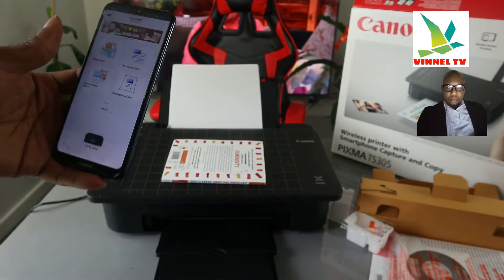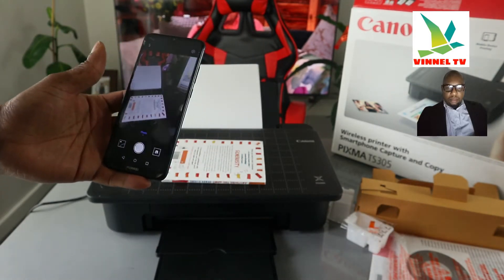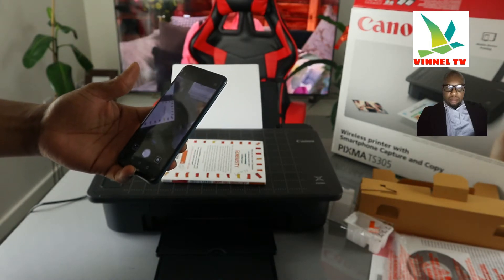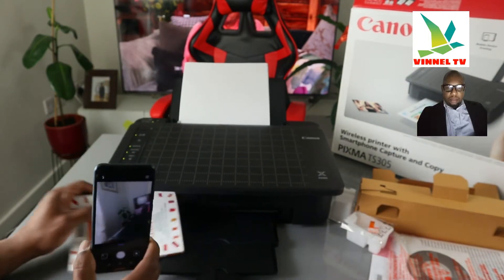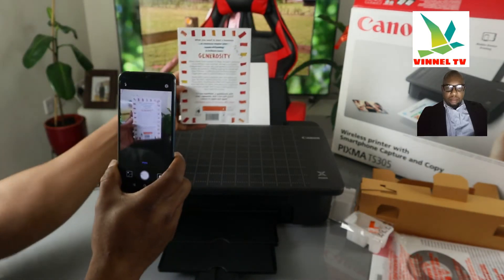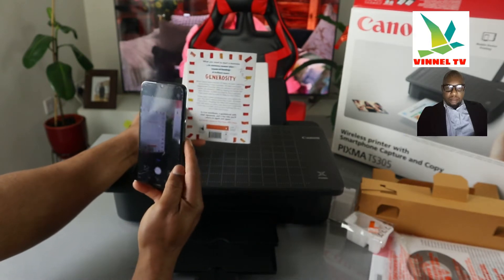Go back. Now what we need to do is click on smartphone copy. Once you click on smartphone copy, if it's the first time it will ask you to agree to terms and conditions. Here is the camera — use this camera to capture the document you want to copy. Place the document on top and capture it.